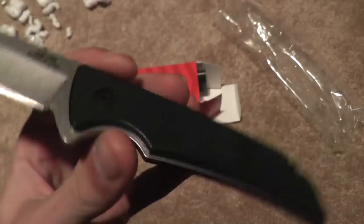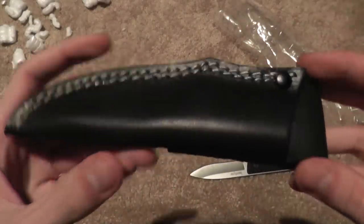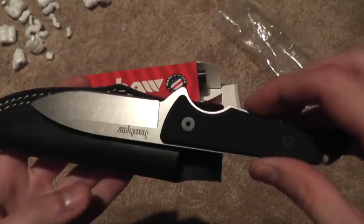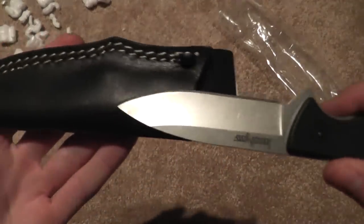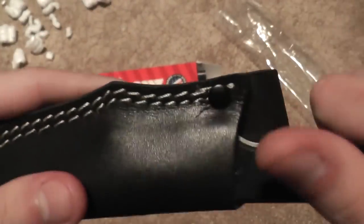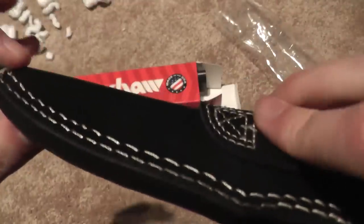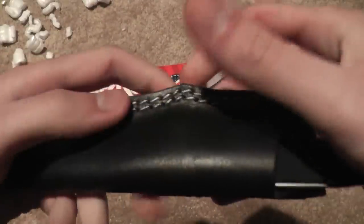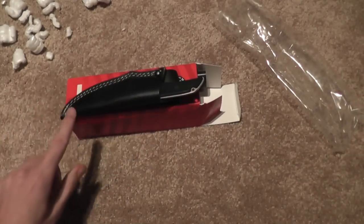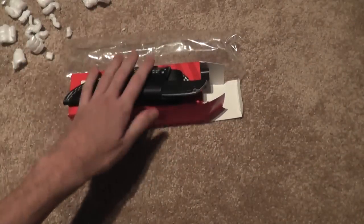Looks like removable G10 scales. One complaint I do have about it: the leather sheath looks great, especially with the black, but retention-wise — when I first got this, I could not pull it out of its sheath. I actually struggled. And it tends to want to stab into the leather, so you have to be careful about that. It wants to stab into the sides. Great knife, especially for $30 — Blade HQ.